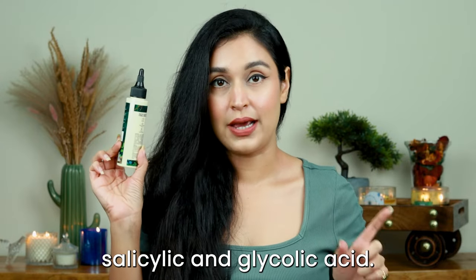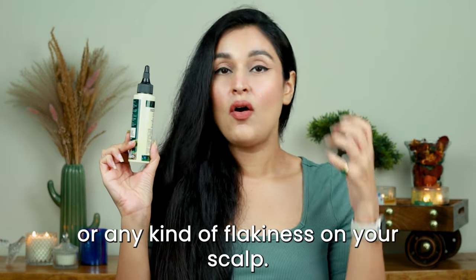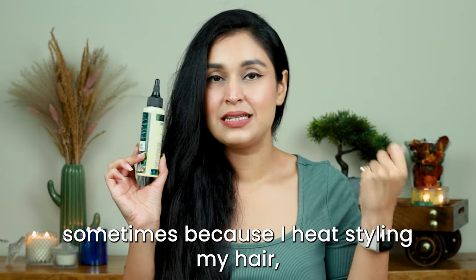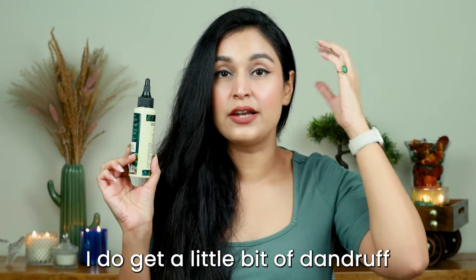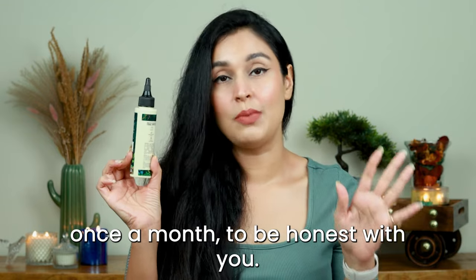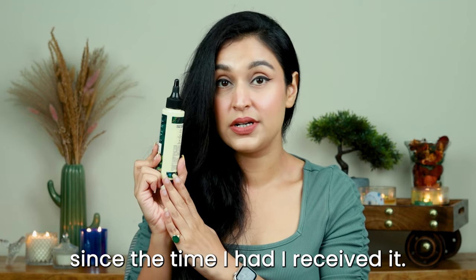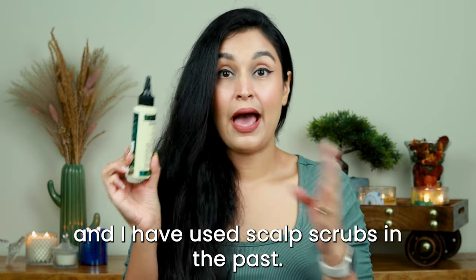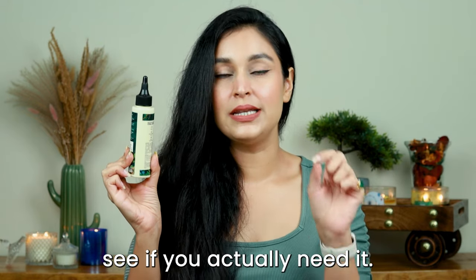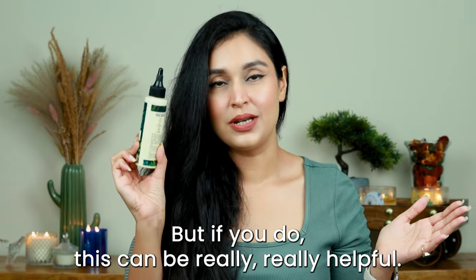This scrub is formulated with salicylic acid and glycolic acid — that's why I said use it only if you have product buildup, dandruff, itchiness, or flakiness on your scalp. Because I heat-style my hair and use sprays, I sometimes get a little buildup, so I like to use this kind of product about once a month. I've used this product only twice since receiving it in PR and I'm very happy with the results. If you don't have these concerns, you don't actually need this product — but if you do, it can be really helpful.